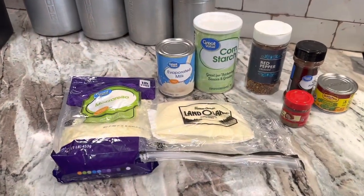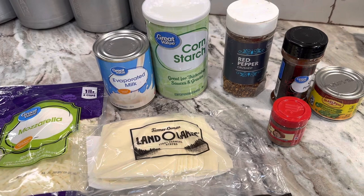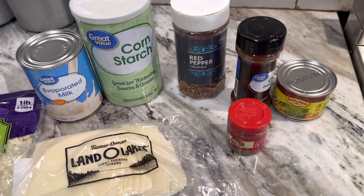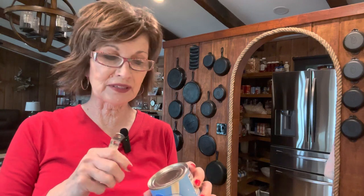I want to show you what I'm using: mozzarella, and some white American cheddar from the deli. I'm using evaporated milk, cornstarch, red pepper flakes, chili powder, nutmeg, and some little green chilies — though you can use jalapenos. I'm using the mild. Before opening the can, wash your lids. If you don't wash the lids, talk to a grocery store person — they'll tell you to wash all your lids before you open them. Just a hint.